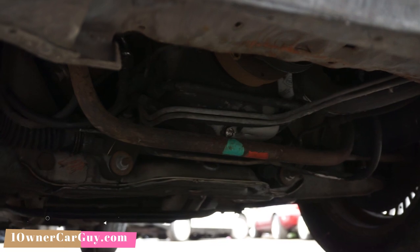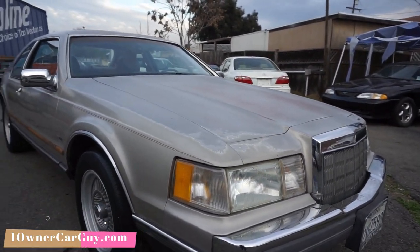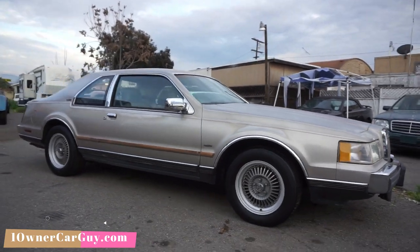It had been running on the road for a long time, and it runs, it drives, shifts, stops — all that good stuff. It just ain't been on any road trips or nothing. I'm going to go down the sides and show you any dents or anything like that.